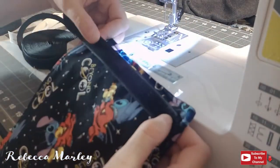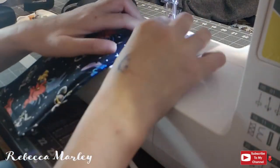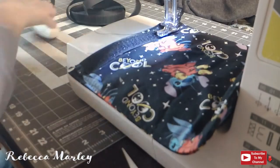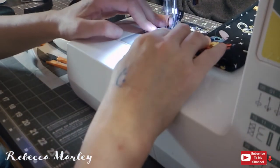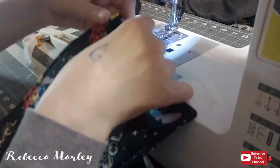With that done it's time to add the velcro. I cut a strip of velcro that's about six to seven inches long, and I will be sewing one piece to the edge of this and then on the other side on the other edge I will be sewing the other piece, so that way when it's folded over it will close.